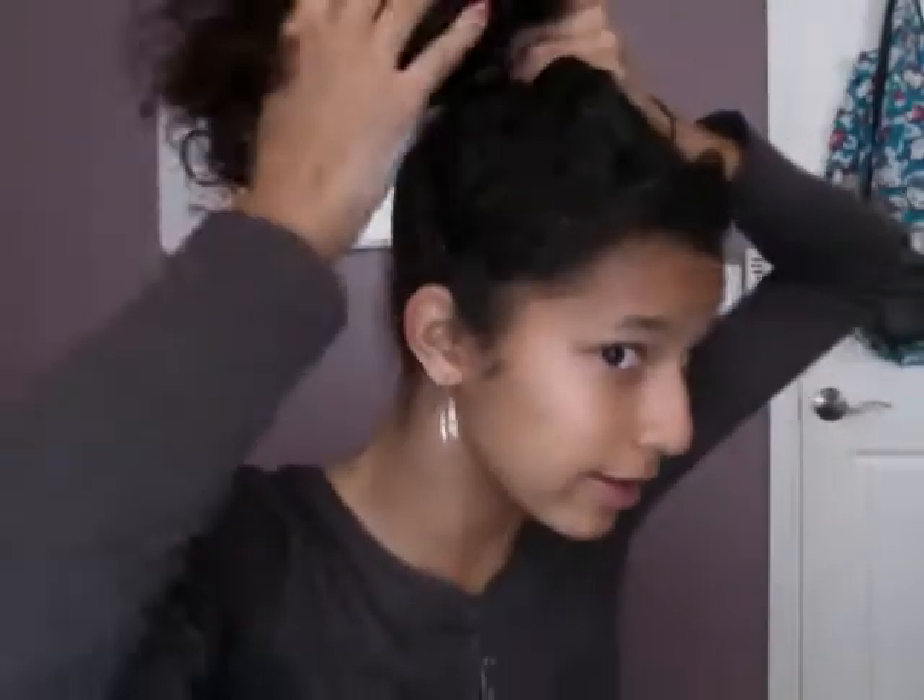You're going to pull it up so it's right here on top of your head, like you're making a sheer ponytail, I guess. That's what I would call it. We're gonna hold it.